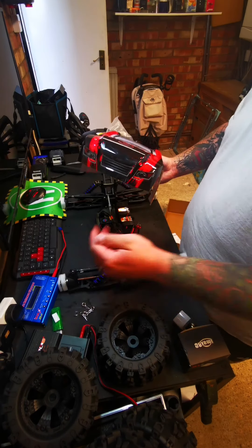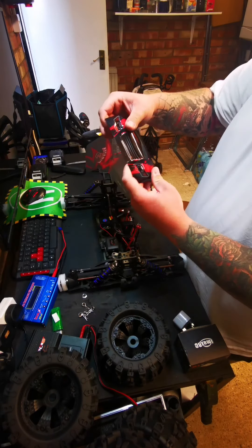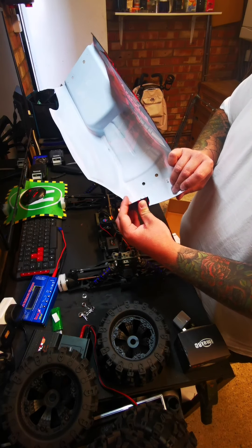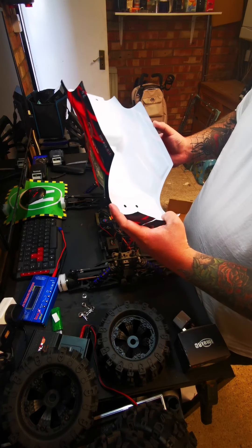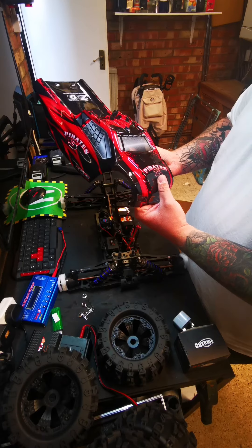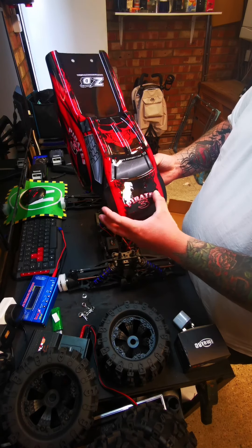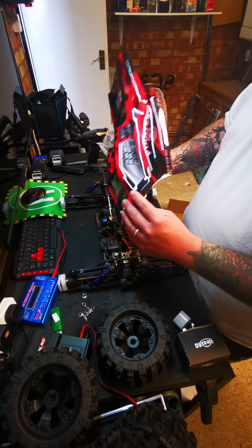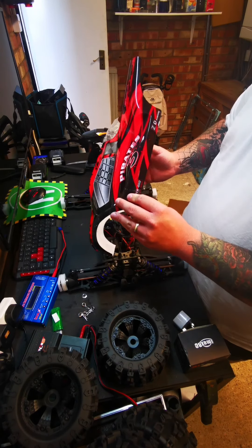Oh look at that — it's turned up and it's broken. That's a shame, what a shame. There are marks on the inside as well, which you can see on the outside. That is a shame. I suppose it got sent all the way from Hong Kong and it happens in shipping.